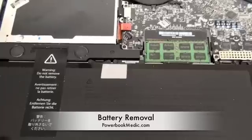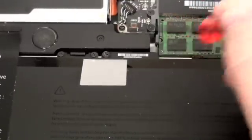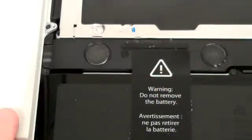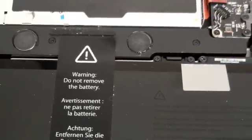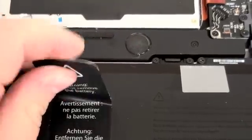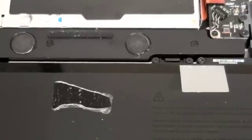Battery Removal. To begin, get your tri-wing screwdriver and remove the three tri-wing screws from the battery. You will also have to remove the Do Not Remove Battery sticker from the battery. This will void your warranty and it will also leave an adhesive residue on your battery.